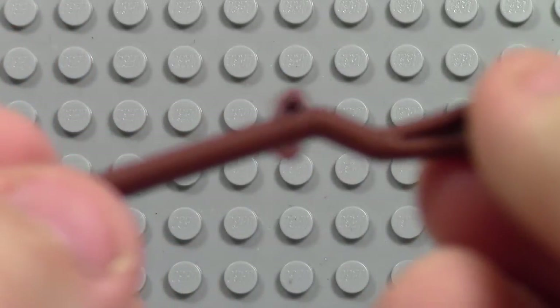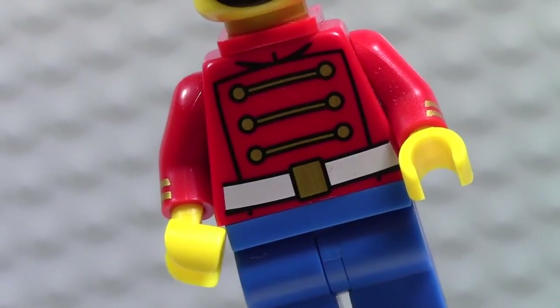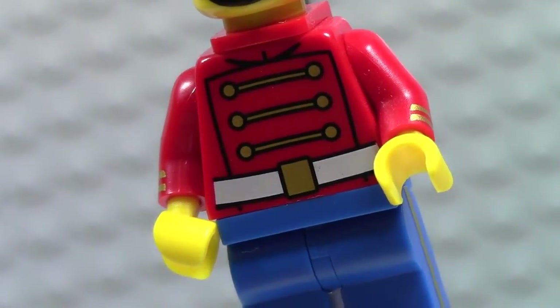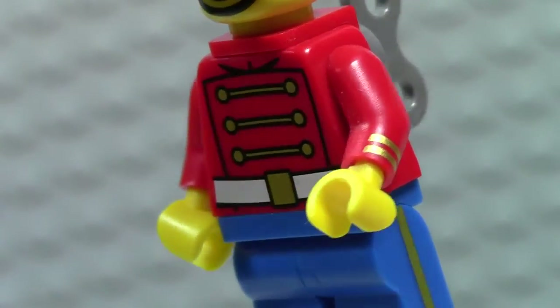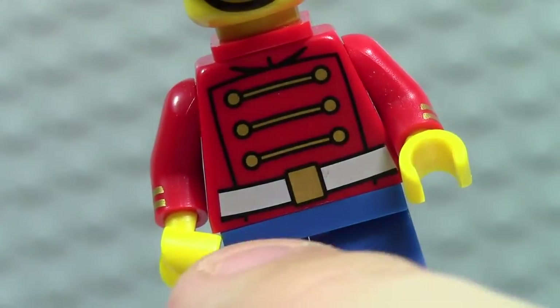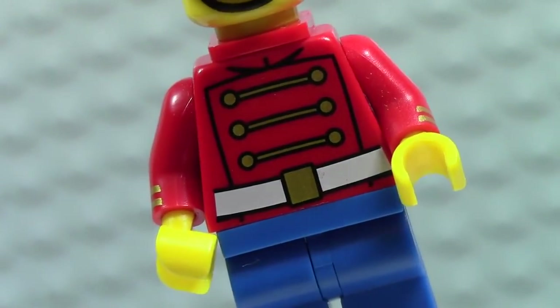So now let's look at the torso. It's very cool looking — lots of printing on it. It has printing on both arms, little epaulettes on both arms, and it's got the normal printing with a belt and buttons. It's just really cool.